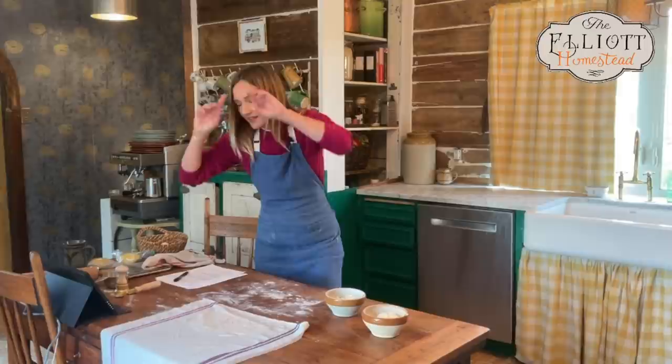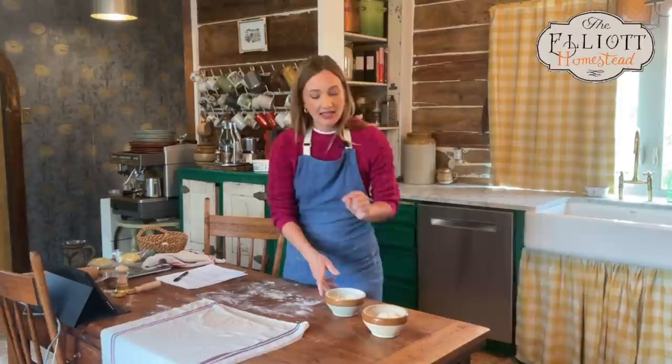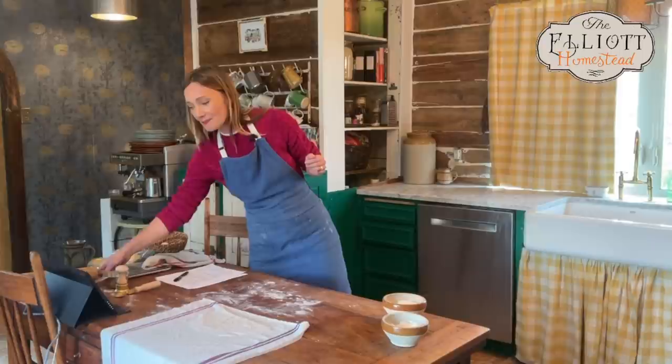Abby is asking about gluten-free flours. I can't speak to that because I don't bake gluten-free, but I do know that Jovial Foods makes a very highly rated gluten-free flour. I believe you combine it with egg — like an egg pasta rather than a water-based semolina pasta — to make a gluten-free pasta. I'd love to hear from anyone in the comments who has tried that.